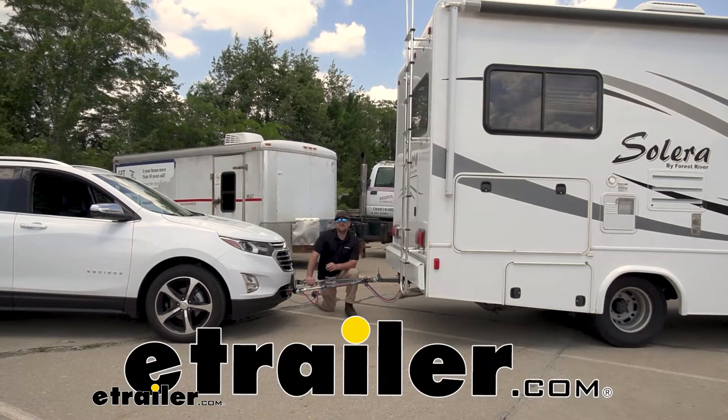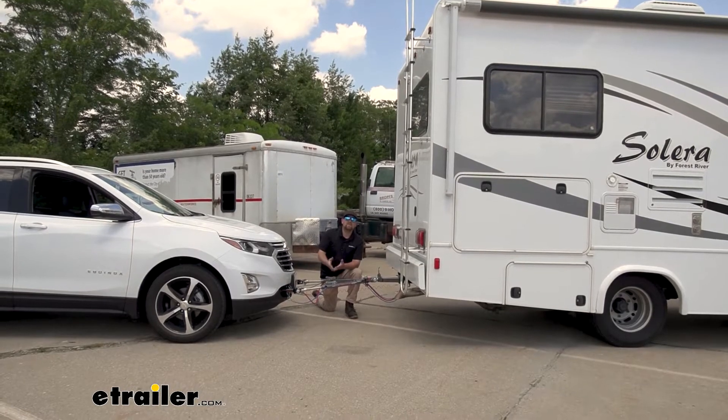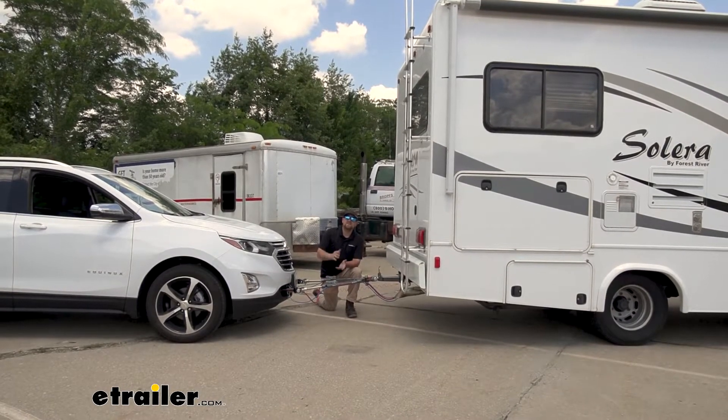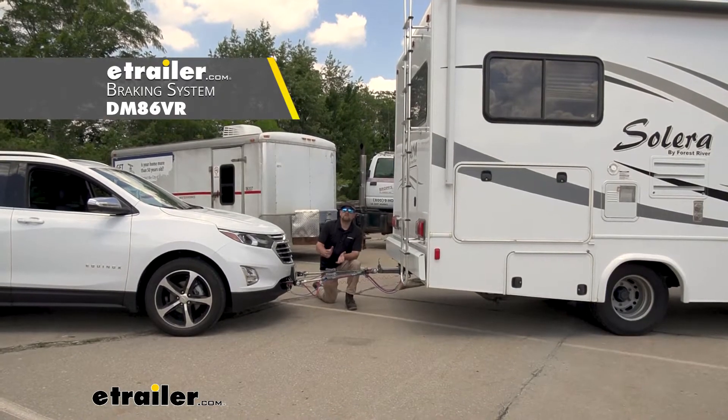Hey everybody, Ryan here at eTrailer. Today on our 2021 Chevy Equinox, we're going to be taking a look at and showing you how to install the Demco supplemental braking system with the wireless coach link.